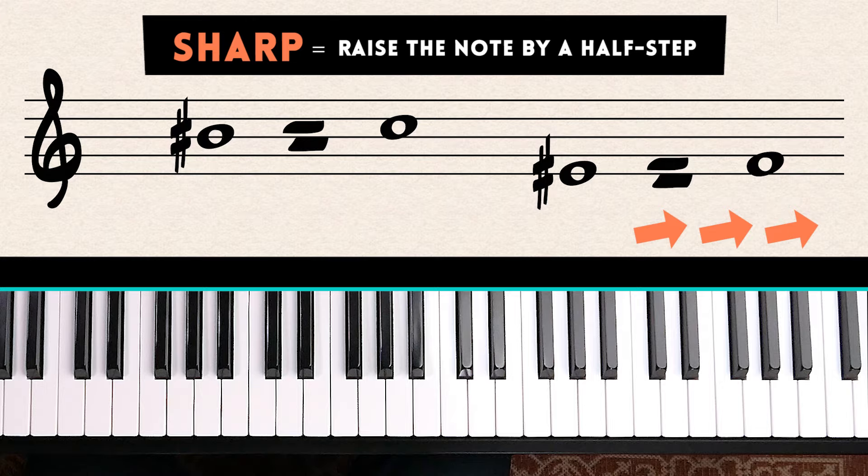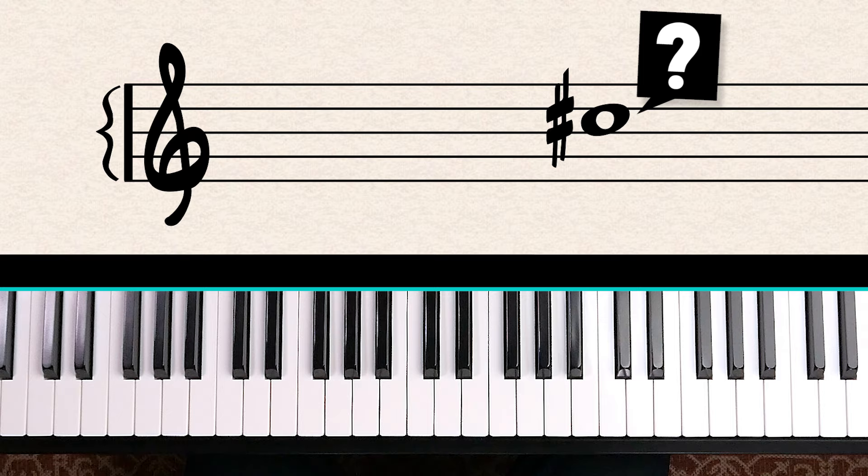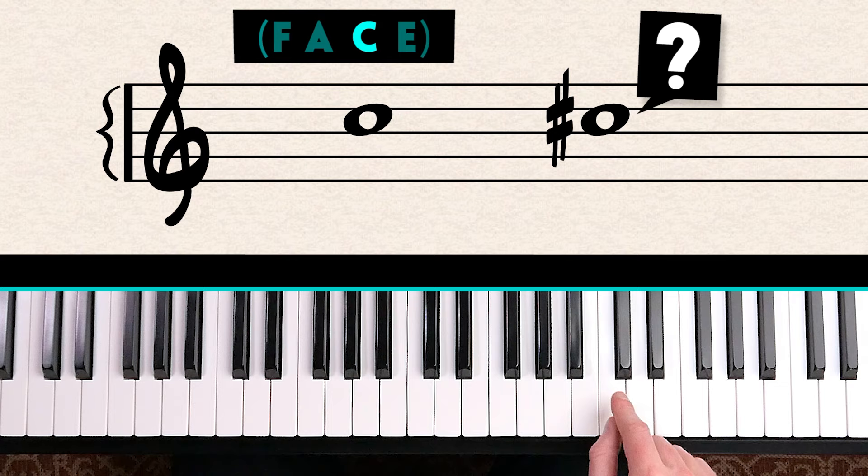Let's say you saw this note — can you tell me which note it is? Count up the spaces: F, A, C — then sharpen the note and we play C sharp.